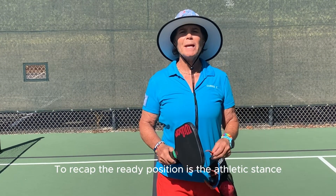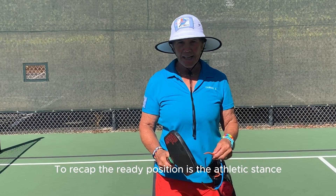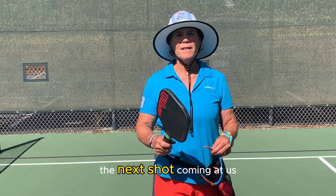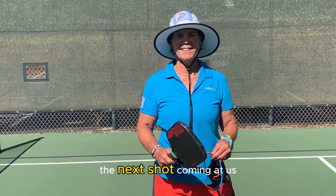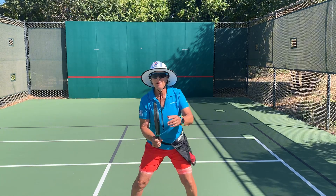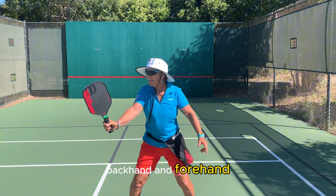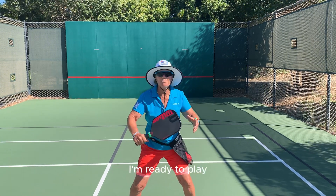To recap, the ready position is the athletic stance, and what we're trying to do is simply be ready for the next shot coming at us. My paddle tip was up. I hit backhand, backhand, and forehand. I'm ready to play.